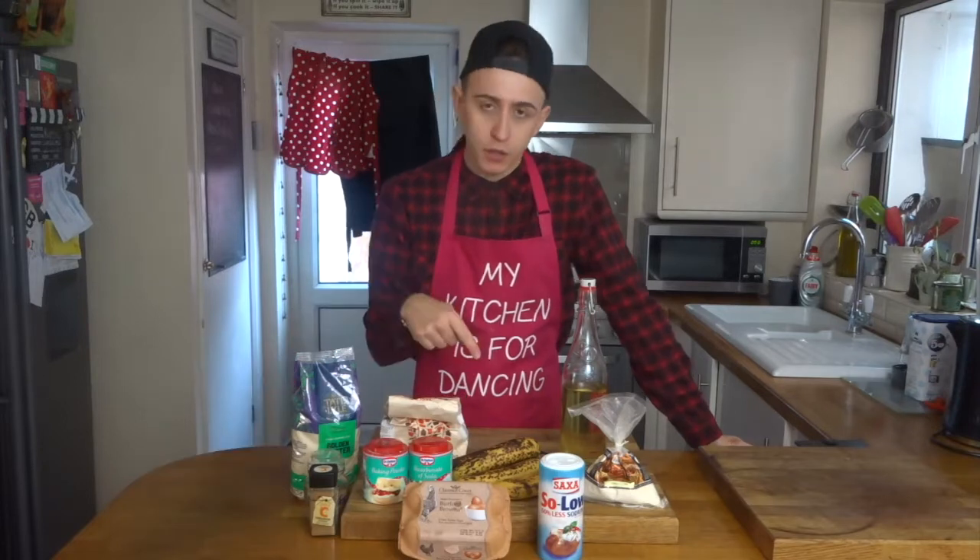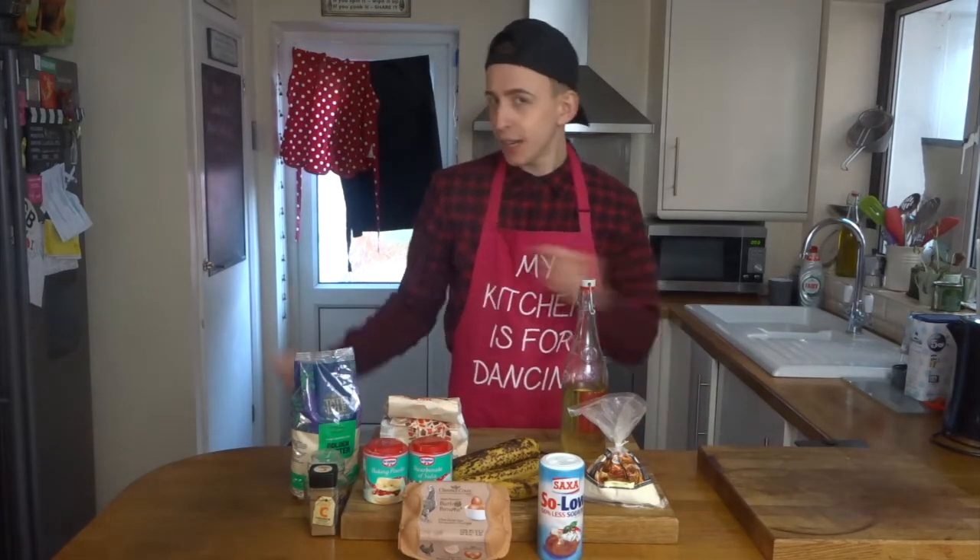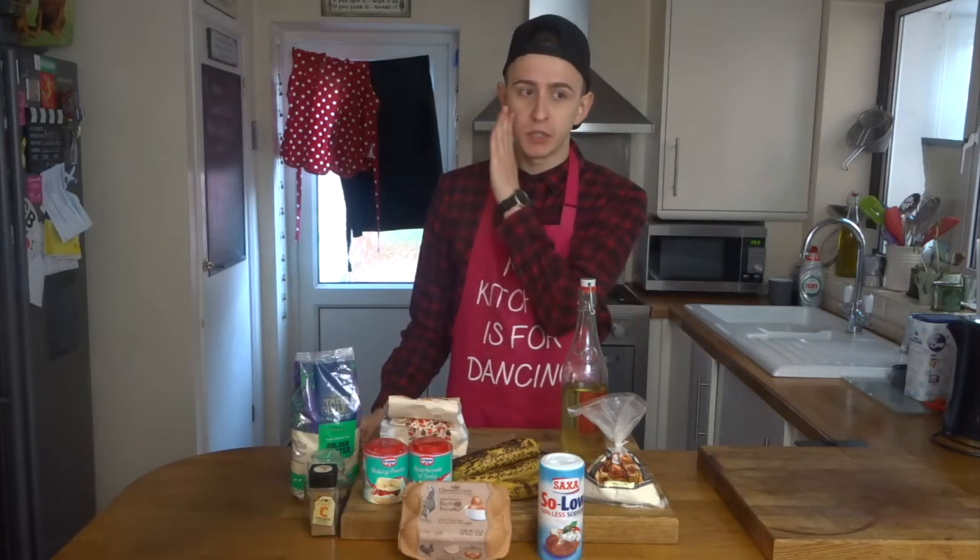So today we're going to be making one of my favourite recipes. These little bad boys are great to pick up and have as a snack throughout the day. They're not as bad for you as maybe, say, my chocolate cake recipe — that was a couple of videos back.